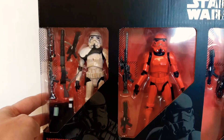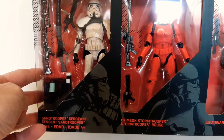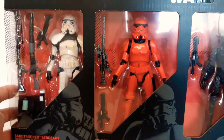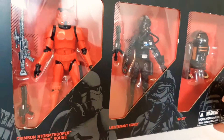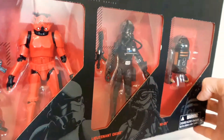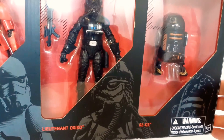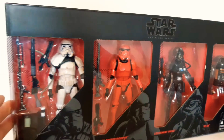Let's have a quick look at the box and we'll pop them all out. We have the Imperial Sand Trooper Sergeant looking awesome, the Crimson Stormtrooper in red, Lieutenant — I'm going to say he is an Imperial TIE Fighter pilot — and R2-Q5.